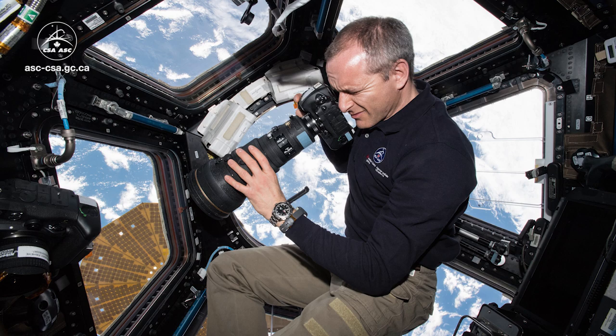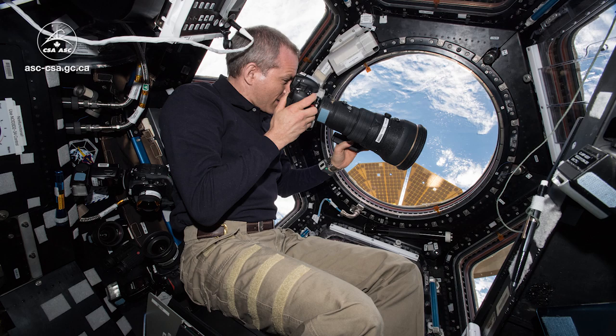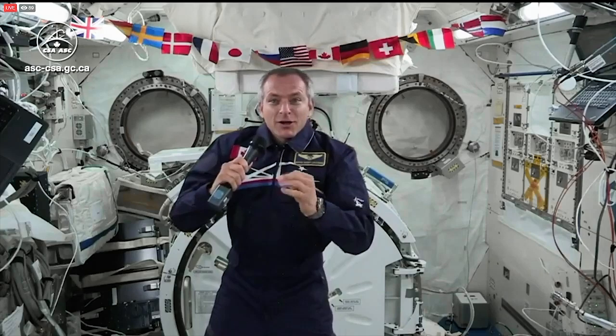We just take a normal camera and take photos through the window. We have cameras with different size of lens, so we can take more zoomed-in photos. It's just like taking a photo on Earth — you just gotta adjust for the lighting and take the best shots that you can.